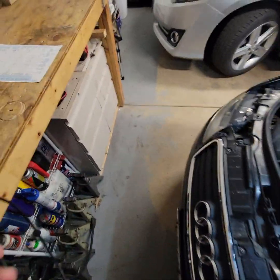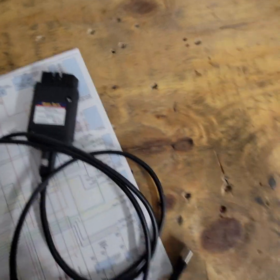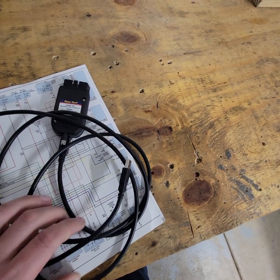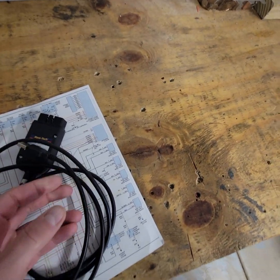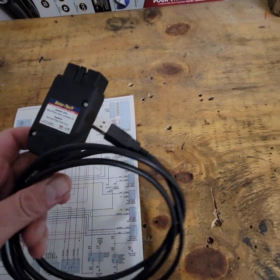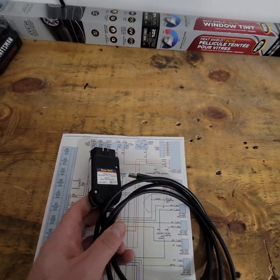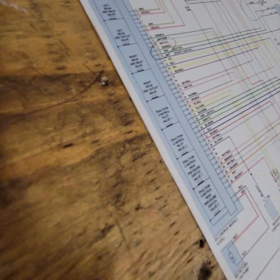Here's how the VCDS Ross-Tech scanner looks — it's an OBD2 plug that connects to your computer. You download the software from their website. It allows advanced features for up to three cars by license, or unlimited Volkswagen and Audi scans depending on the license. I bought the three-car license. Check their website to see which license works for you.